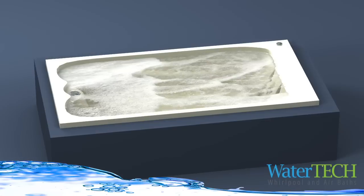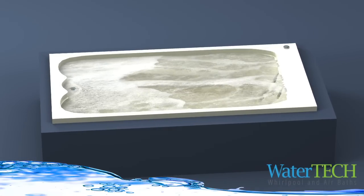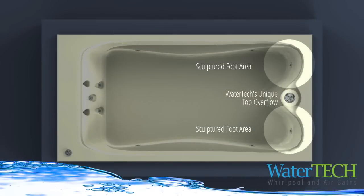The bathing well of our elite baths provides unmatched interior width, and as a result of WaterTech's sculptured foot area, we have provided maximum legroom.